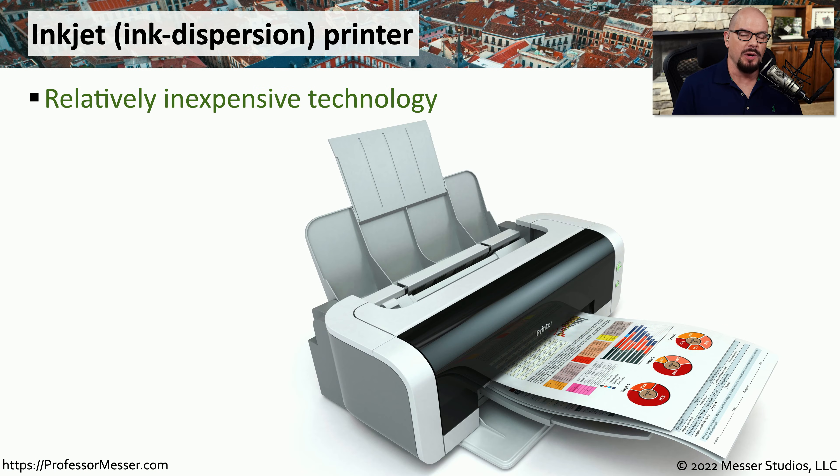If you have a printer at home, it's probably an inkjet printer, or what some people call an ink dispersion printer. Inkjet printers are relatively inexpensive, which makes them perfect for a printer that you might use occasionally at home. Inkjet printers are also relatively quiet compared to other types of printers, and they do provide color and high resolution output.